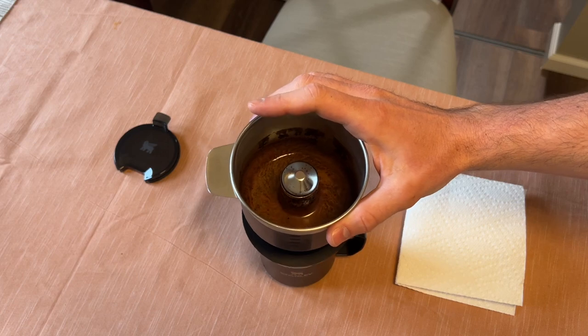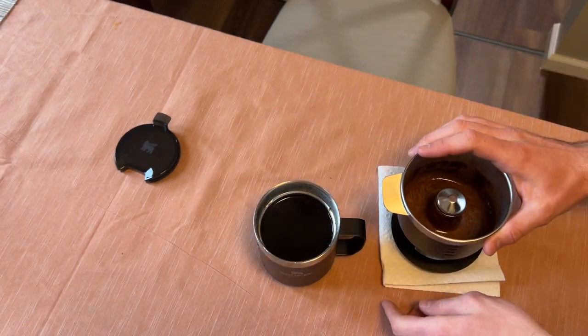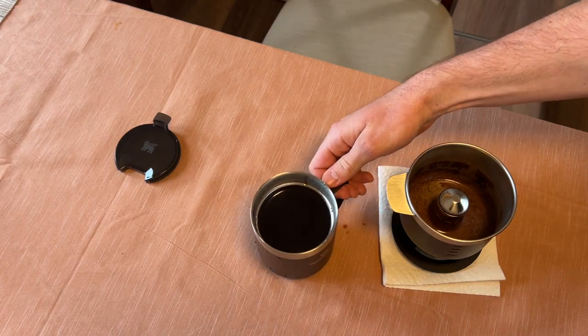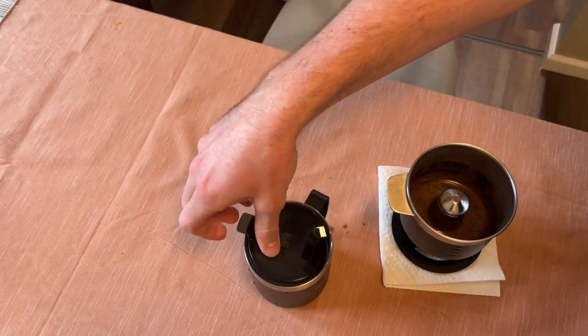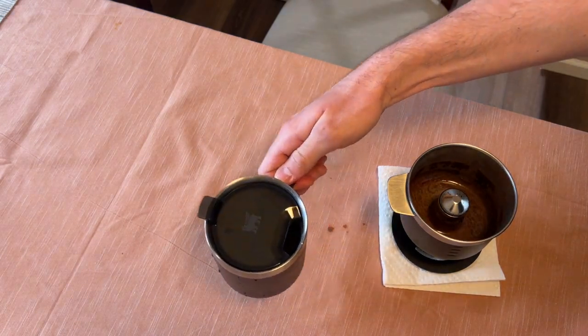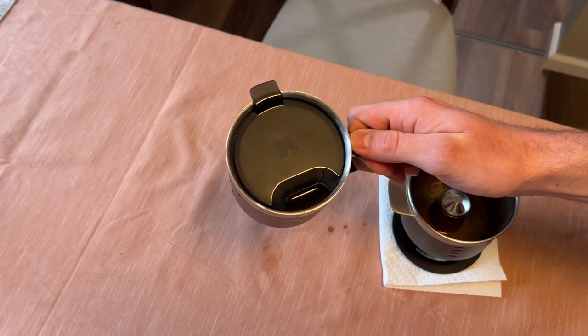Okay so this is just about done draining. I'm going to remove that and we have our nice cup of joe here. I can't wait to use this in the woods — it would be a lot better than using my instant coffee and definitely worth carrying around with me. Cheers and hope this helped.